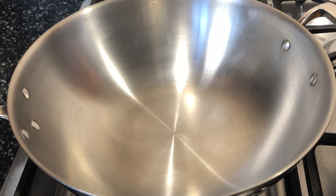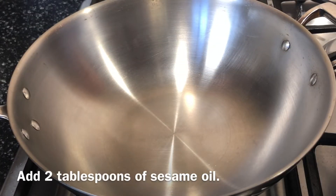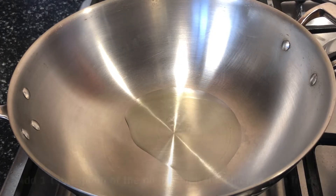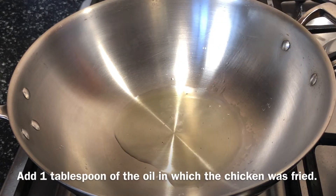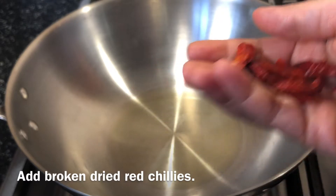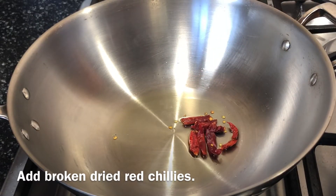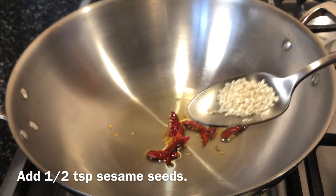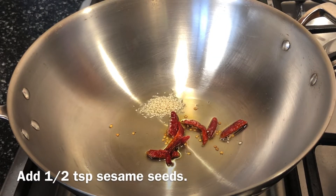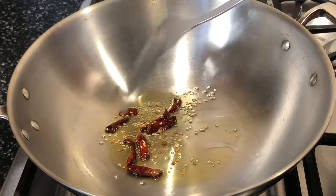Place a wok on the gas, heat it, and then add two tablespoons of sesame oil to the wok. Also add one tablespoon of the oil in which we fried the chicken pieces. Now add broken pieces of the dried red chilies to the oil, followed by half teaspoon of sesame seeds. Fry them for a while.